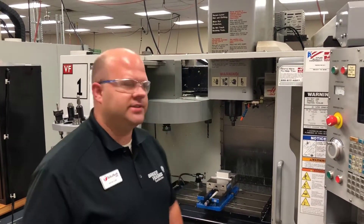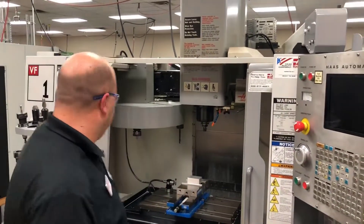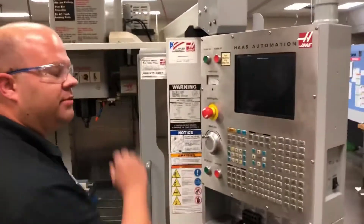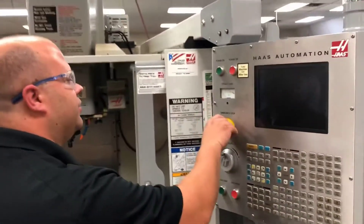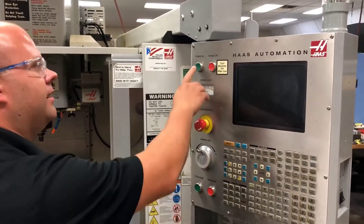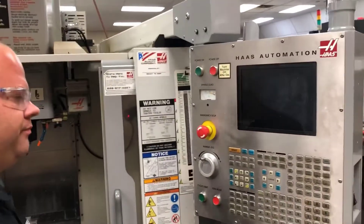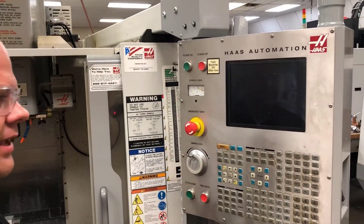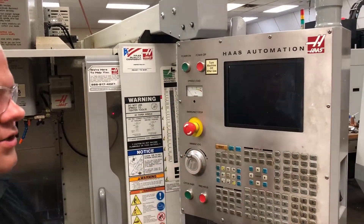Hi, I'm Aaron Runk and today we're going to be doing a setup on a Haas VF1 machine. The first thing I'm going to do is power on the machine from the back. I'm going to release my e-stop button and I'm going to hit my power on. When doing this, it's going to power up the machine and give us the functions to everything on our screen.